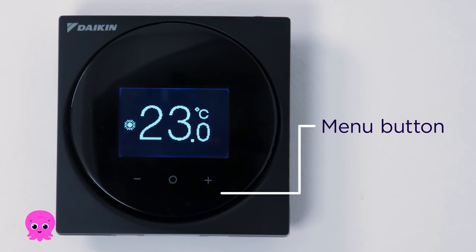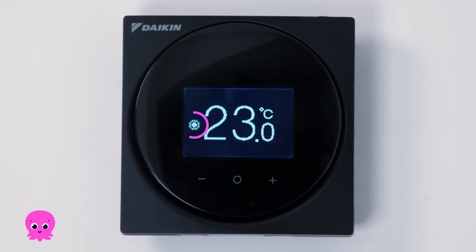To change the heating temperature, press the menu button until you see this sun icon. Then use the plus and minus buttons to adjust the temperature.